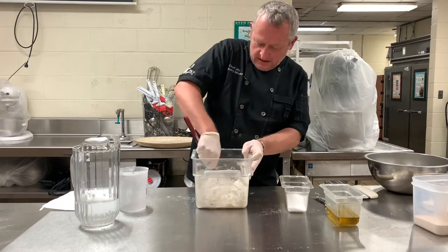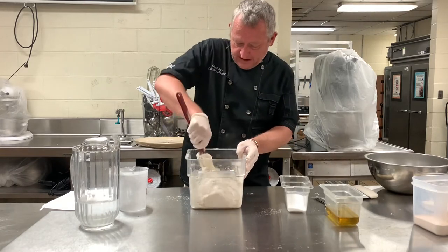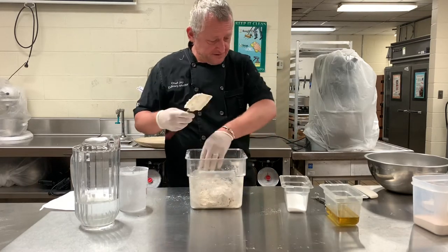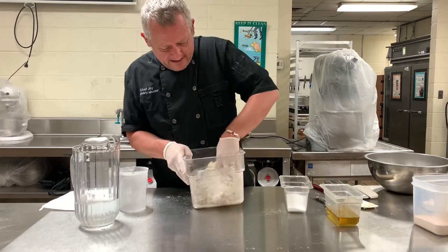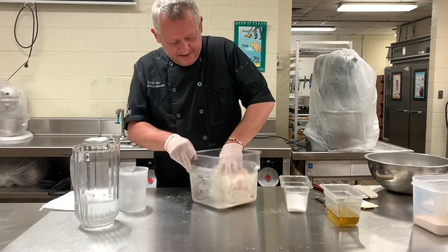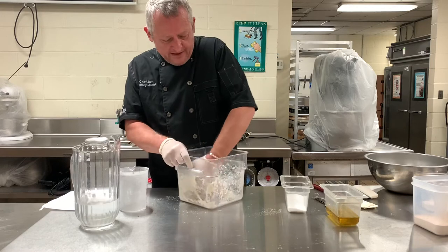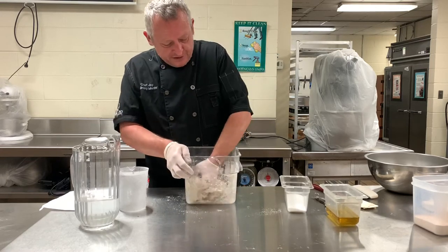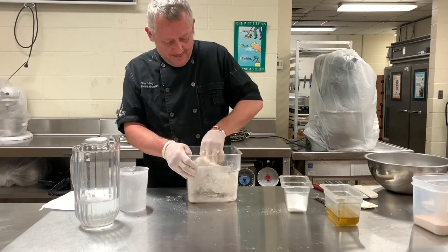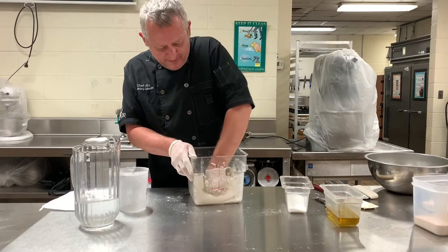You'll get to a point where you need to use your hands. I suggest using either some oil on your hands or gloves — I'm using gloves today. Get in there and get your hands dirty, getting the bits of flour that stick in the corners of the container. You can do this in a bowl then transfer to a container, but make sure the container can handle the rise. This will last up to four or five days and will taste better and better.